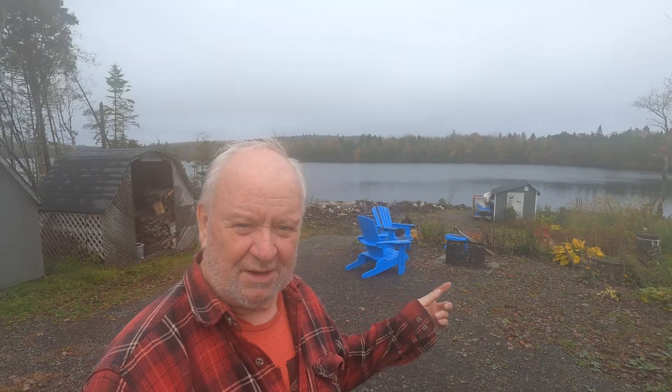Hey, how's she going boys? Mike here. Welcome back to Grampy's Workshop. Kind of a rainy, misty day here at the lake, but still nice at the lake, right?